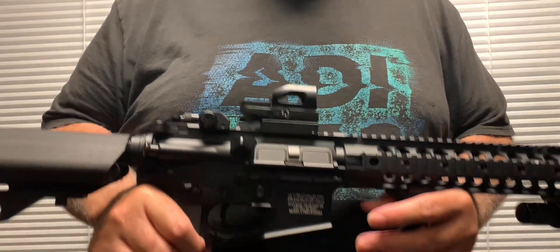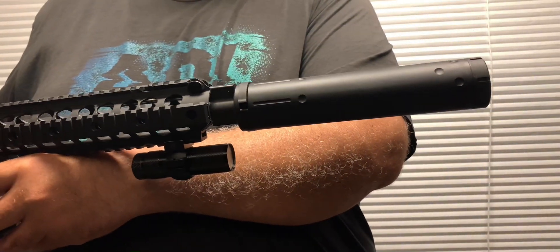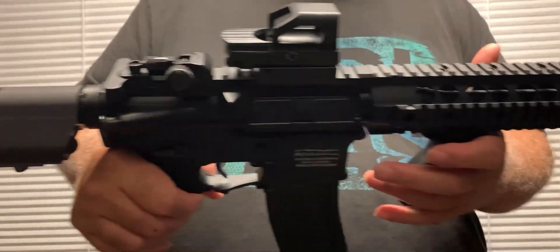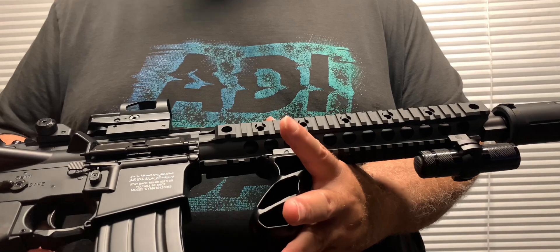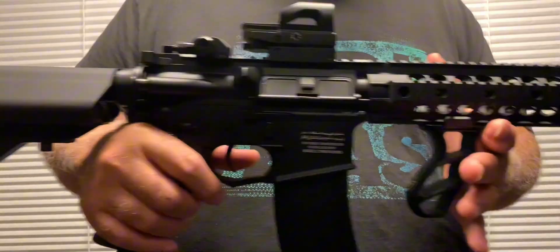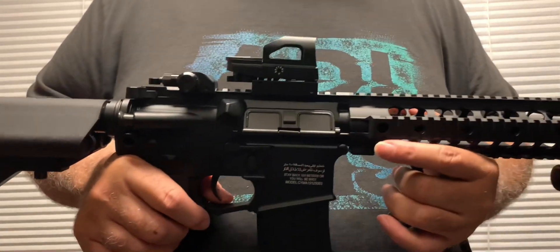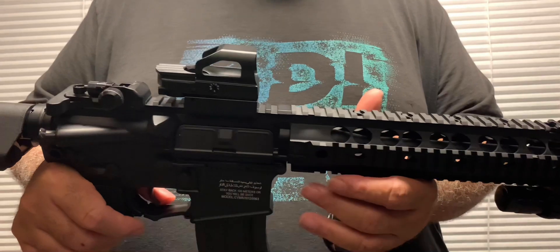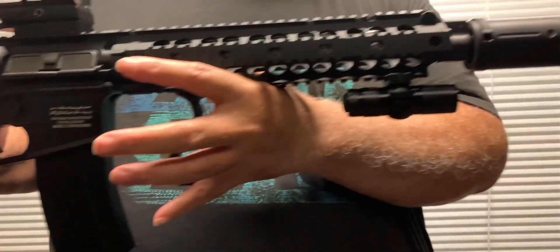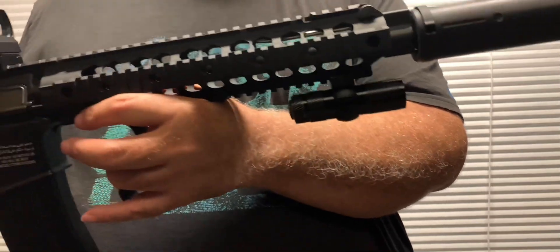Hey guys, this is Airguns Raider. I'm going to feature this gun — this is my SEMA Sport SR16E3 full metal black short AEG airsoft rifle. It's actually an airsoft rifle converted into an airgun for these purposes. If you watched my video on Monster, this is the Airguns vs Airsoft series, so this is a continuation of that.